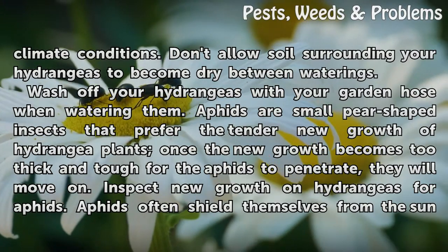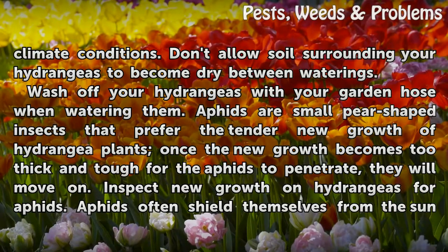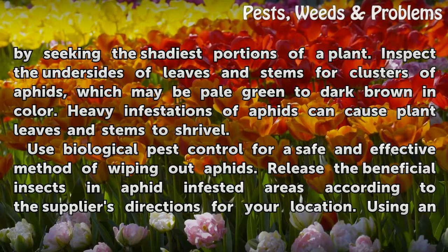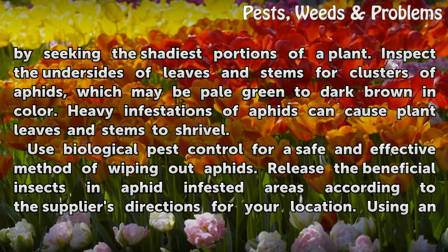Aphids prefer the tender new growth of hydrangea plants. Once the new growth becomes too thick and tough for the aphids to penetrate, they will move on. Inspect new growth on hydrangeas for aphids — aphids often shield themselves from the sun by seeking the shadiest portions of a plant. Inspect the undersides of leaves and stems for clusters of aphids, which may be pale green to dark brown in color.